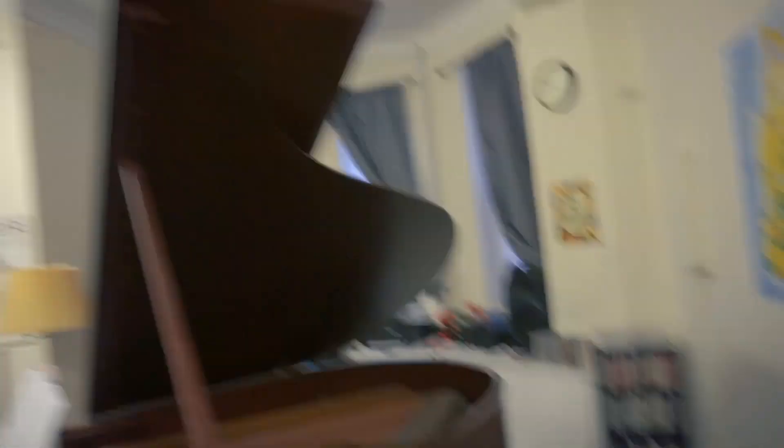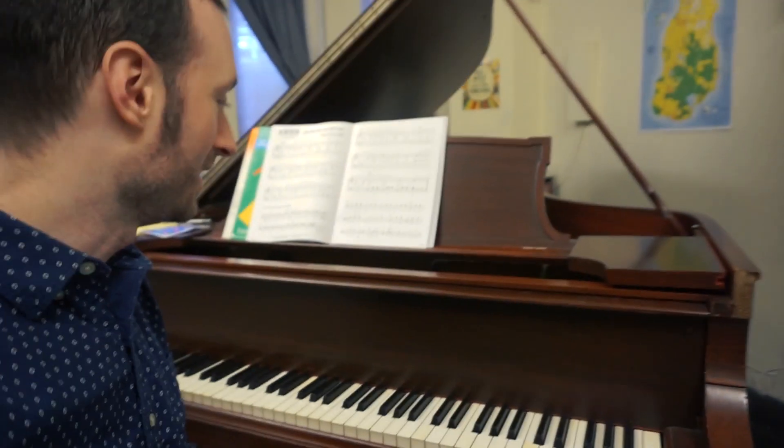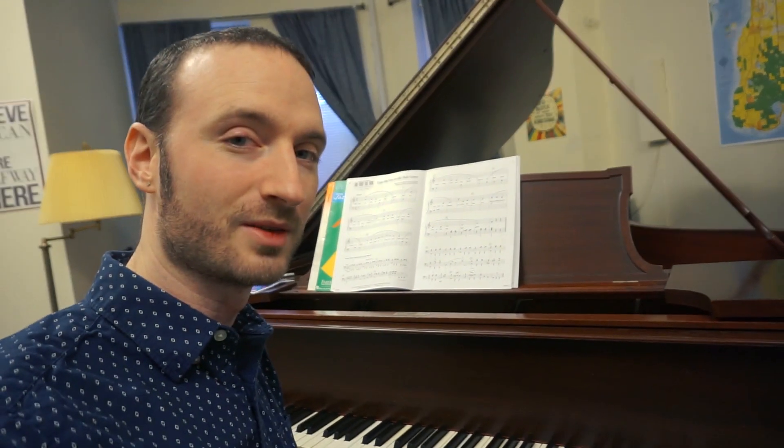So once we're in the entrance, it's just your standard apartment building. This is where I am. Here we are — this is where I spend a lot of time. This is my 1912 Steinway O. It's a little rough around the edges but it's got a lot of soul.